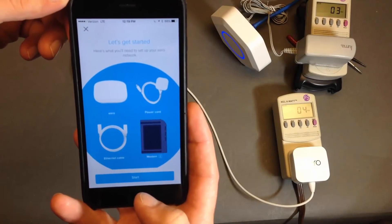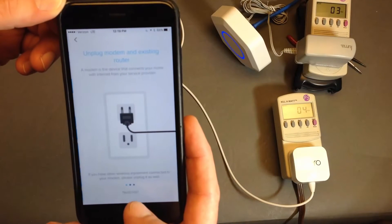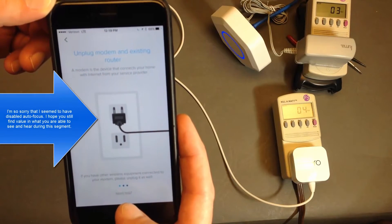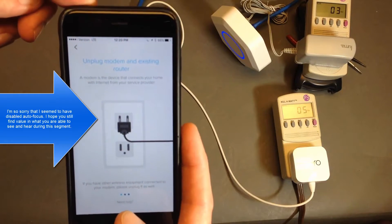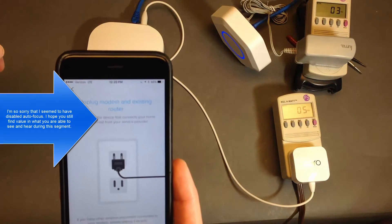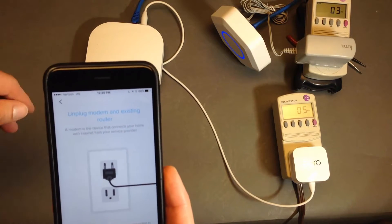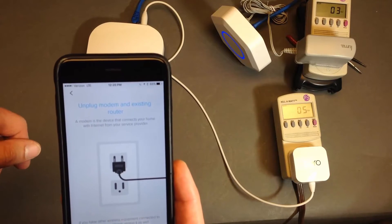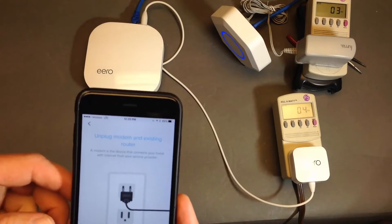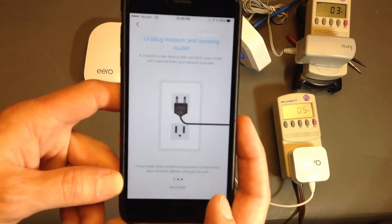I've launched the Eero app and I'm on the Getting Started screen. It says unplug your existing modem and router, which is true in my house — I'm plugged straight into the cable modem here. That's the recommended config for both. Later on, I'm going to be doing something called Double NAT and putting the Eero and Luma in bridge mode, but that's for another video. This is your basic setup — straight to a cable modem for both devices, with only a switch between them because my cable modem allows three devices to be hooked up at once.